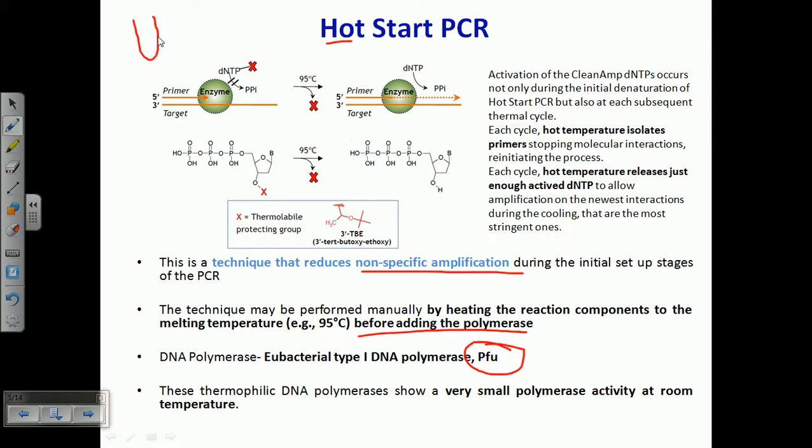This is called hot start because at the very beginning we heat the master mix to 95 degrees Celsius, then add the polymerase. After that, the standard cycle begins: melting the strands at 94 degrees Celsius, cooling to 54 or 53 degrees Celsius for annealing, then raising the temperature to 72 degrees Celsius for polymerization. This cycle continues, but before it all begins, the master mix must be heated to 95 degrees Celsius.